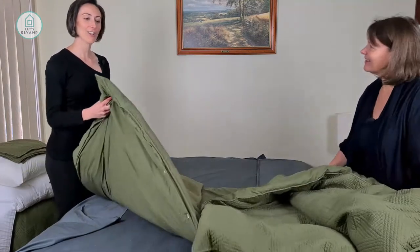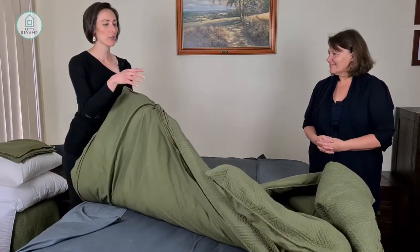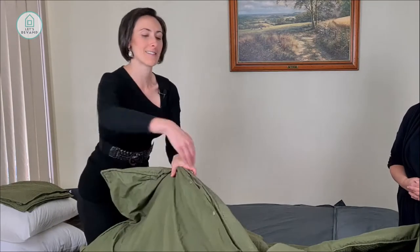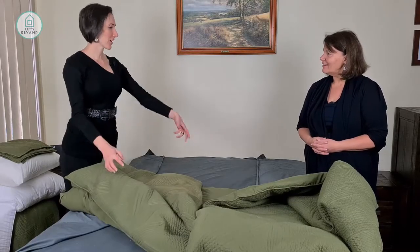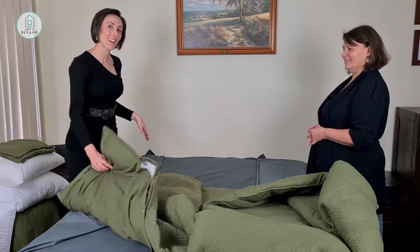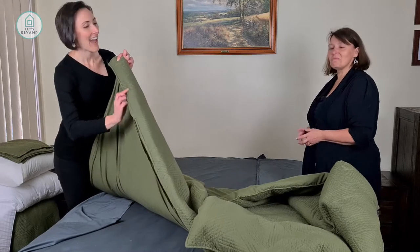Now this is actually really interesting — you normally put the button side at the bottom. One reason is so your arms don't get strangled in the gaps when you're sleeping, which can sometimes happen. It's also nice to just pull it up and have it flop over. However, in property styling, putting the top at the top and placing your cushions over it means your photos are really nice because you don't have the hanging end.